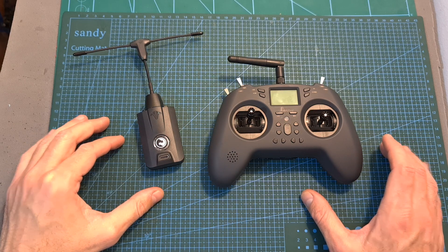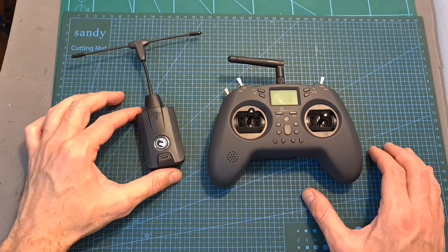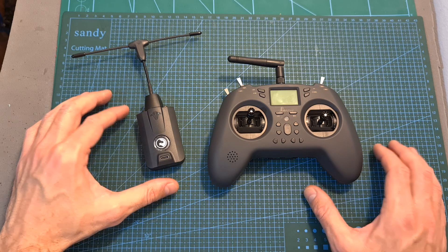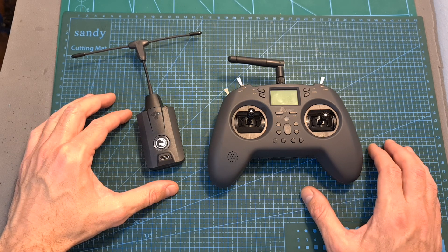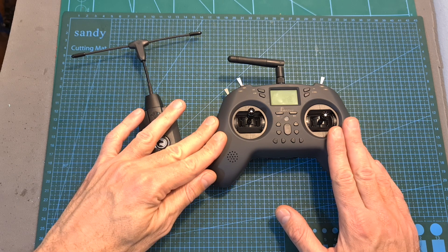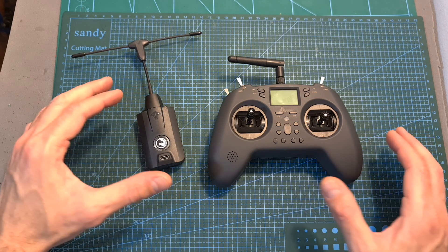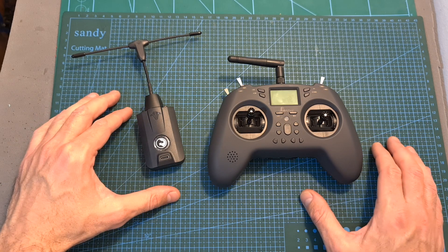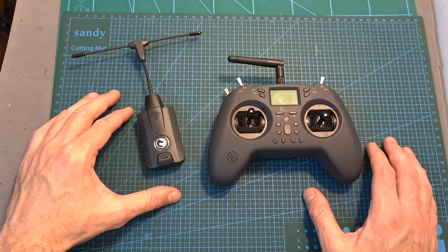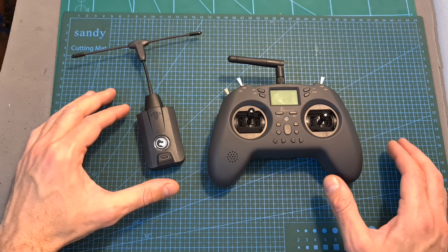According to Jumper, the main reason behind the 25/100mW output power limitation is that they were afraid that the user is going to use inferior Li-Ion battery cells. Since the minimum working voltage of the radio controller is 3.5V, and the minimum working voltage of a Li-cell battery is 2.7V, when using inferior cells the battery is going to drain faster, especially when using a higher output power, which can cause issues and lead to unstable results.